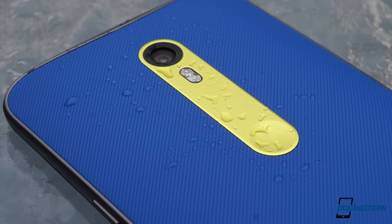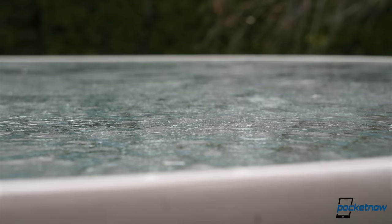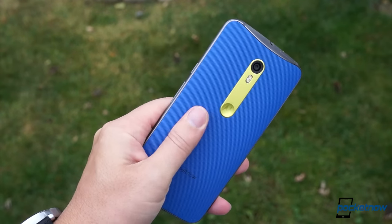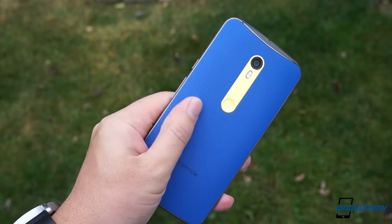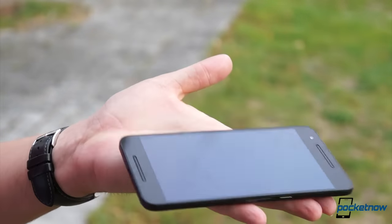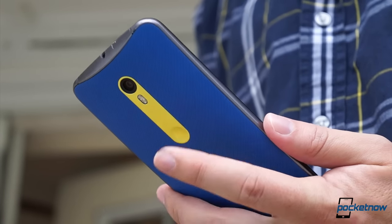Motorola's water repellent nano coating protects the Moto X from spills or splashes, and if you go for the silicone back, it'll probably stand up to drops a little better as well. You're also less likely to drop the Moto X in the first place. It's more ergonomic and much less slippery than the Nexus's smooth aluminum, and Motorola's trademark dimple provides a nice tactile anchor point for a fingertip.